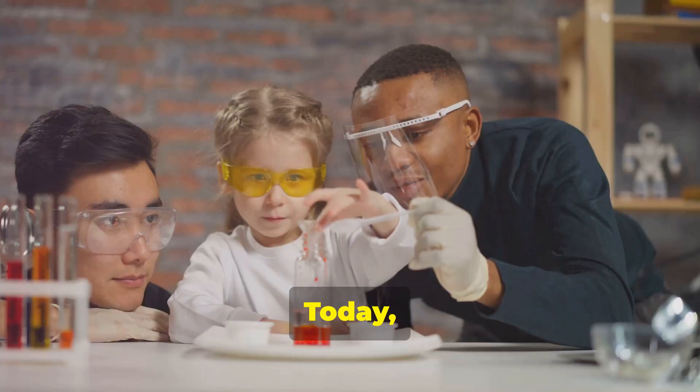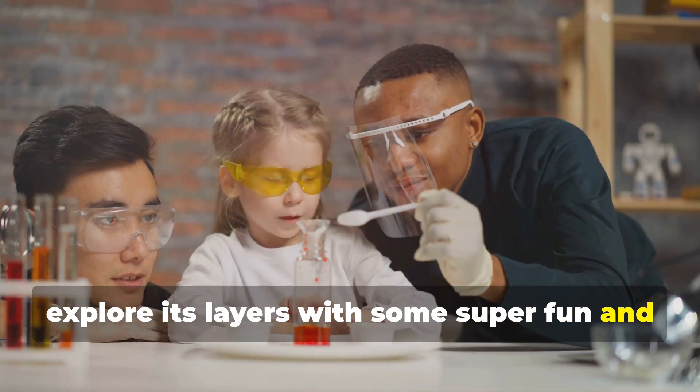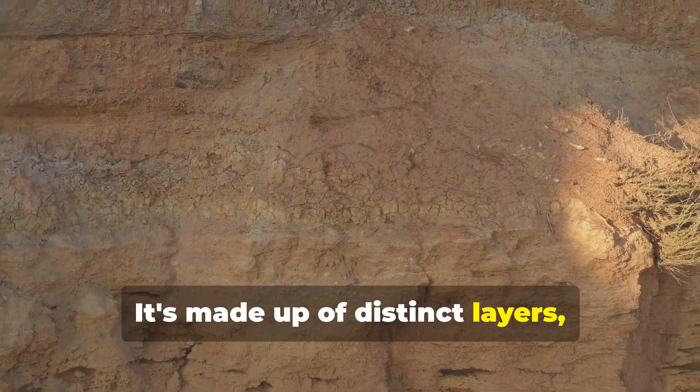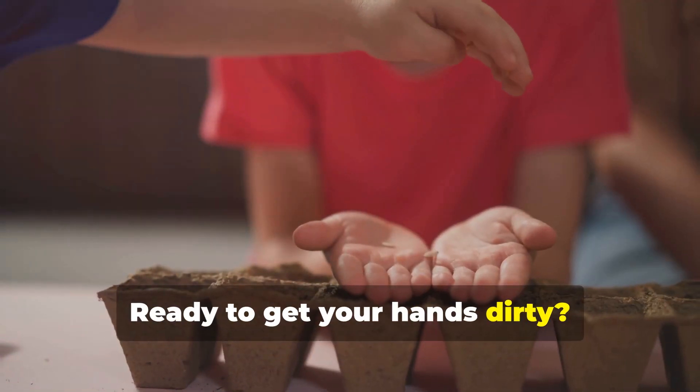Hey there, young scientists! Today we're diving deep into the Earth to explore its layers with some super fun and easy science experiments. Did you know that our planet isn't just one big ball of rock? It's made up of distinct layers, each with its own unique properties and characteristics. Ready to get your hands dirty? Let's go!